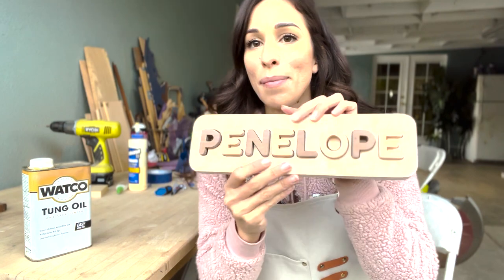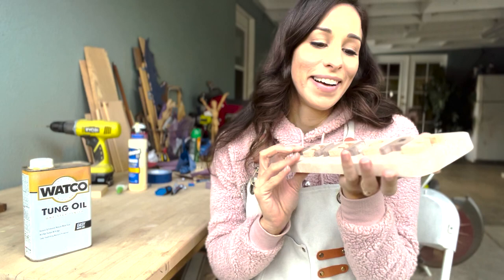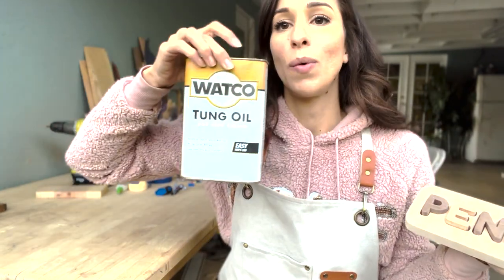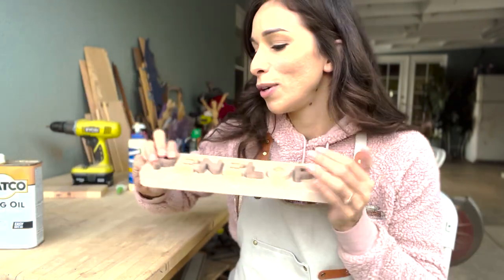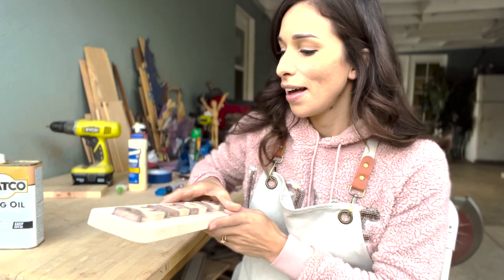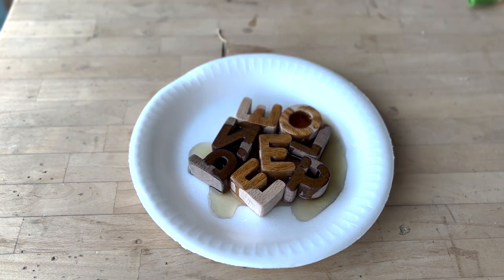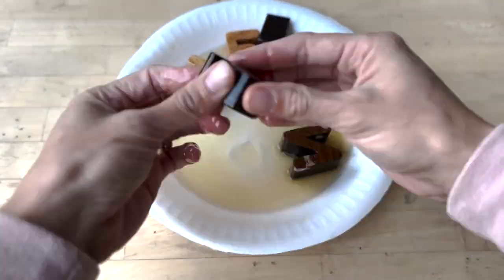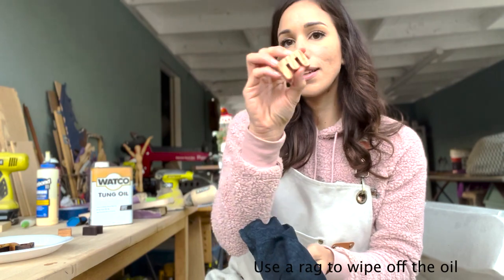Now my favorite part — oiling the hardwood. It makes it look so beautiful. I'm going to be using Watco tongue oil and I'm going to bathe them in oil. It looks so beautiful.